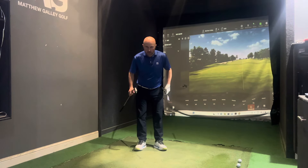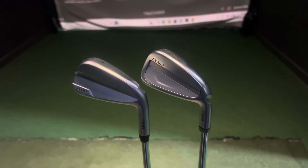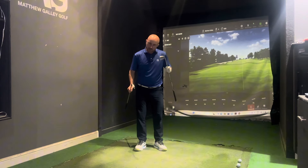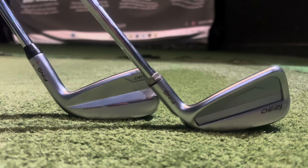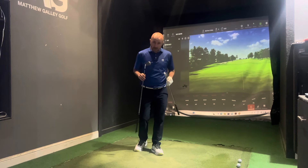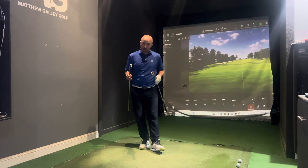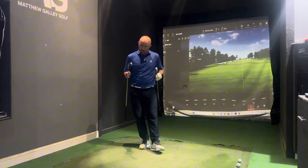Today we are comparing the Ping i530, just released over the last few months, against the Ping i230. Both are within the Ping range but aimed at different types of golfers, and you might be someone that is a little bit unsure which one is best for your game.